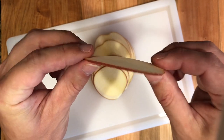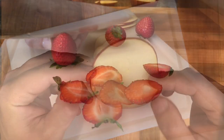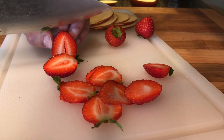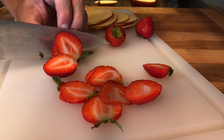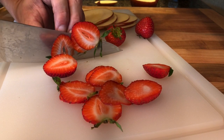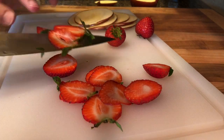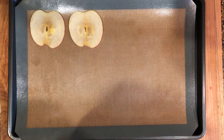Then, using a mandolin, slice the apple into thin one millimeter slices. The apple slices should be one millimeter or thinner — no thicker than that. After that, cut thin slices of strawberry using a knife.